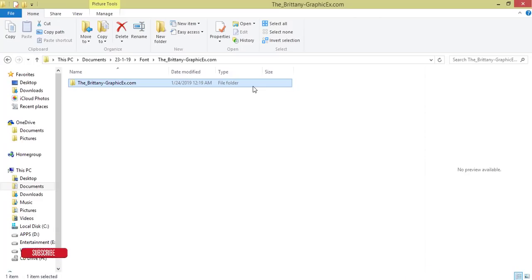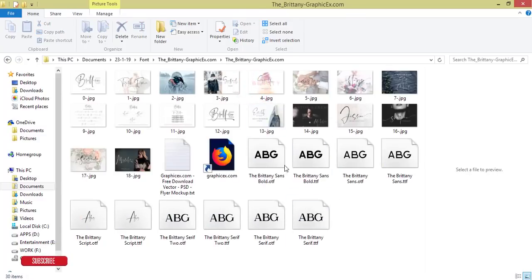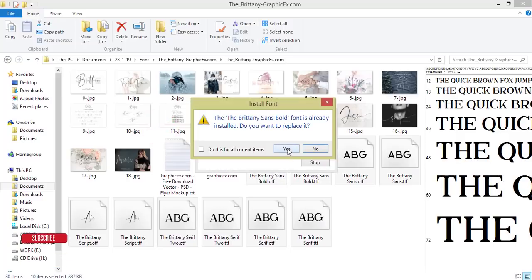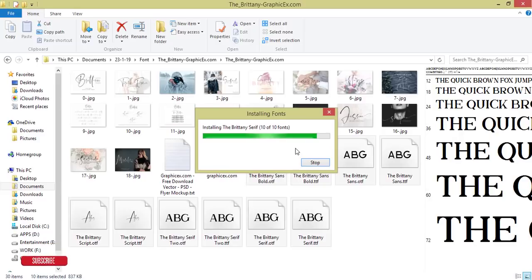I'll give a download link and you'll get a zip folder. After unzipping, you'll get these fonts. Select the font, right-click and install, then hit OK. I already installed it, which is why it's showing like that.